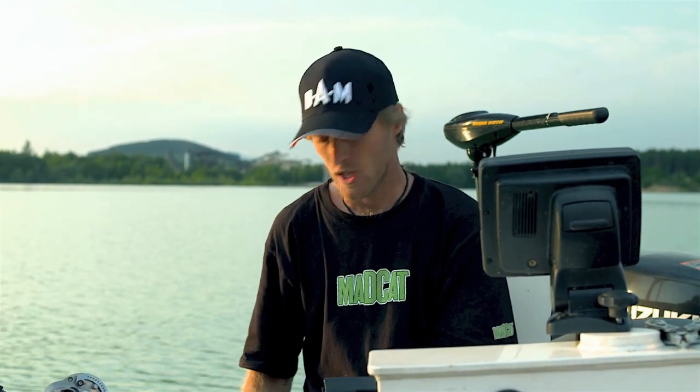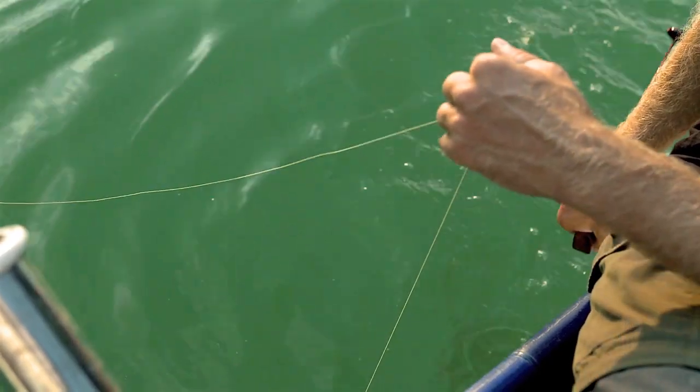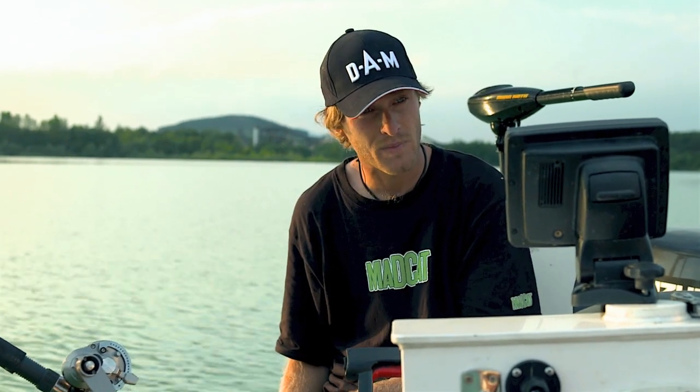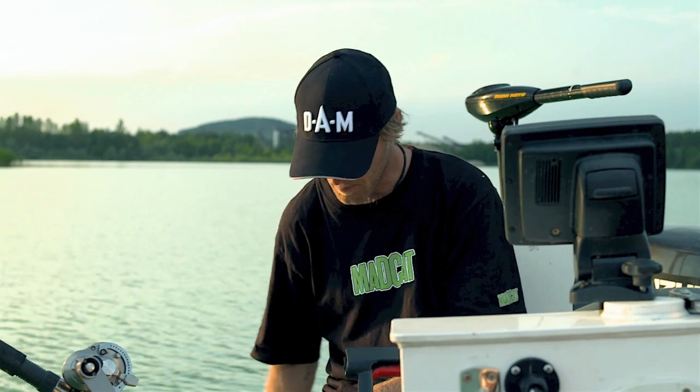Once you see a fish on the fish finder and the fish goes up, never clonk — just wait. You start clonking again when the fish turns and goes down, but then just one hit. When the fish turns towards your bait, you wait, and then you might get a take. When the fish turns down again, boom — like this. It sounds easy but you need to practice a lot.